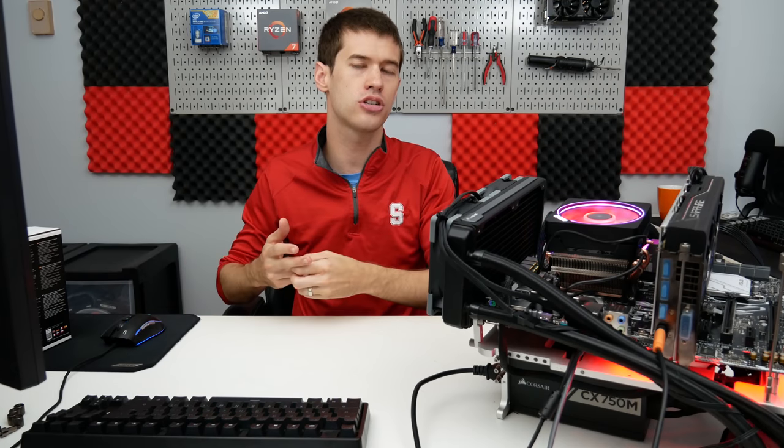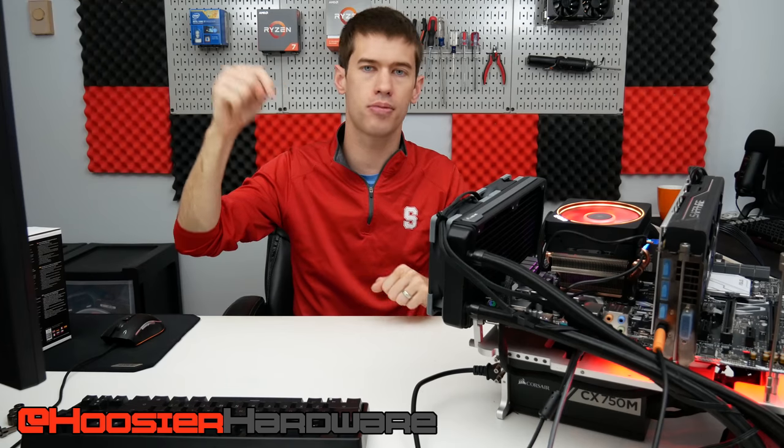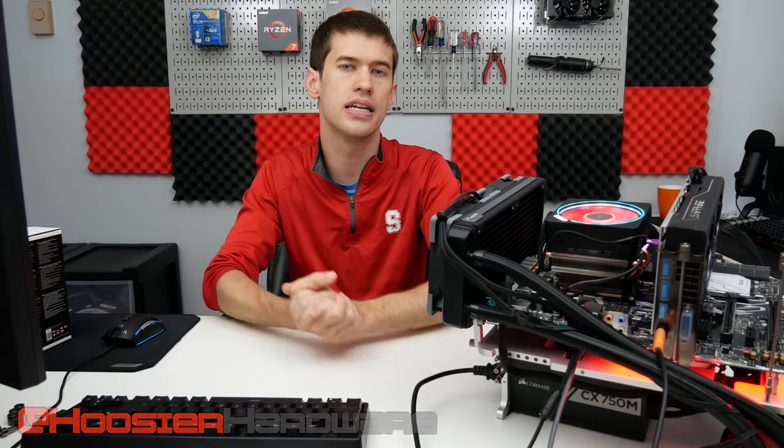I do want to hear from you guys — what do you think about this RGB cooler out of the box from AMD? Do you like it, or would you rather see AMD save on production costs, maybe drop the cooler from something like the 3900X and pass those savings to the consumer? Let me know your thoughts below. If you like the video, give it a like, share, subscribe, and comment. Don't forget to enter the giveaway — links are down below for a free Ryzen 5 3600X. I'm Shane with Hoosier Hardware, and I'll see you guys in the next video.